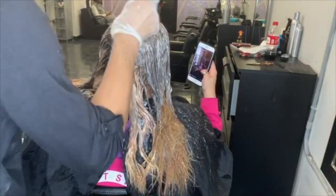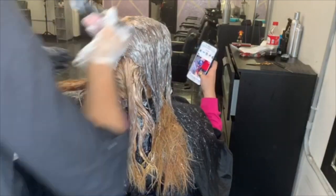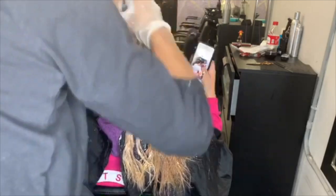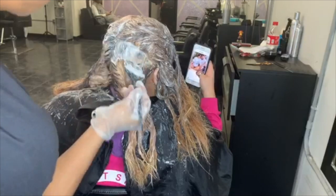Now all four sections are done. I'm going back into the roots and applying bleach over where her roots are because I did not touch the roots at all. Naturally bleach expands, so even though I started about an inch away from her root, it started turning blonde already and expanding, which is fine.